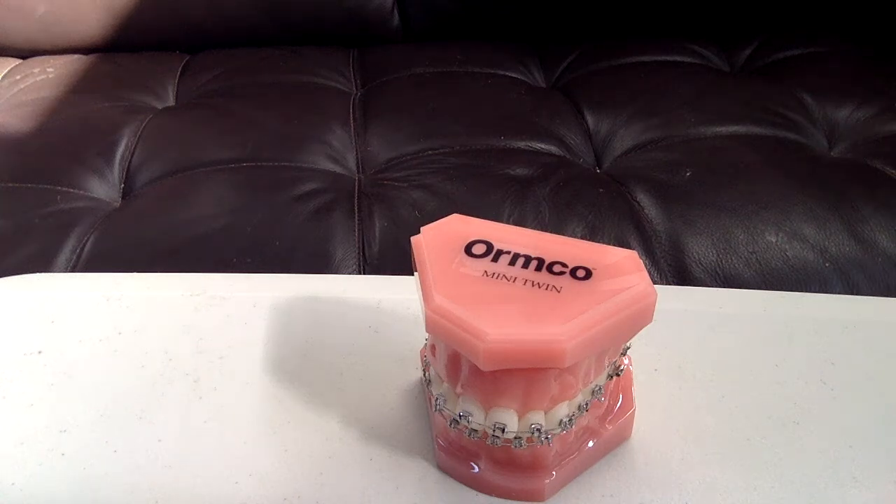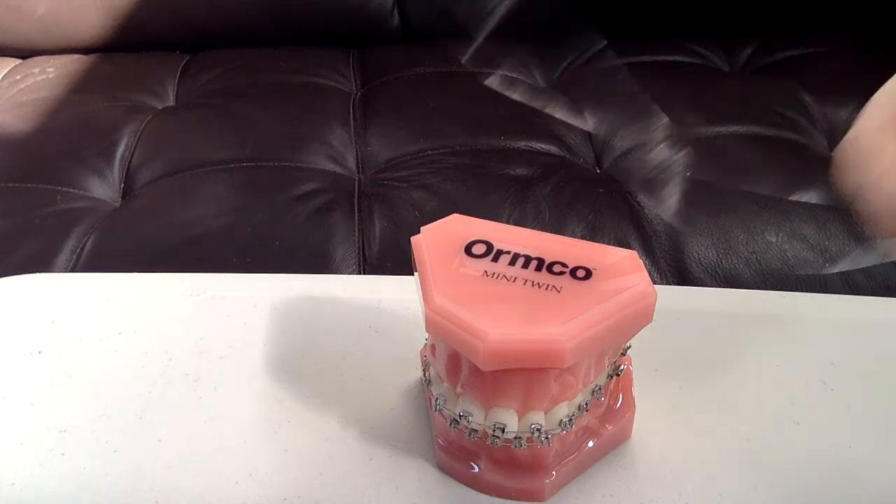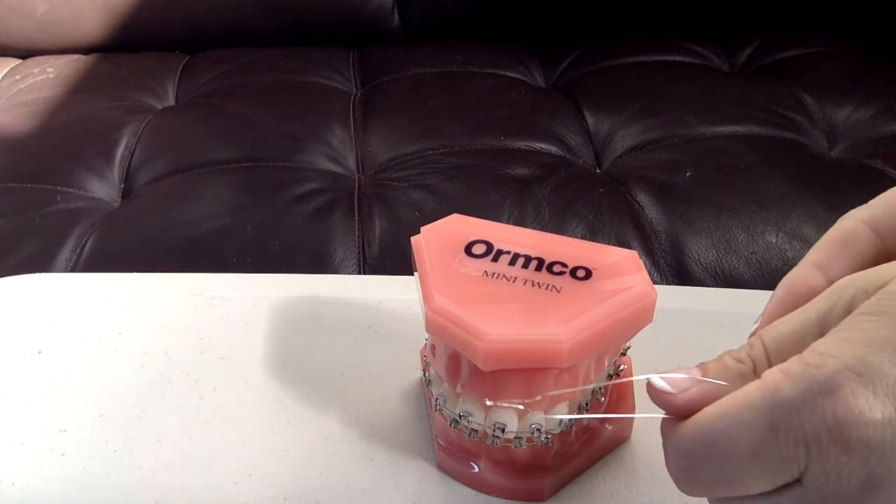Hey, this is Dr. Amanda with Straight Smile Solutions, and thanks for your suggestion. Today, we're going to talk about Kobayashi hooks.